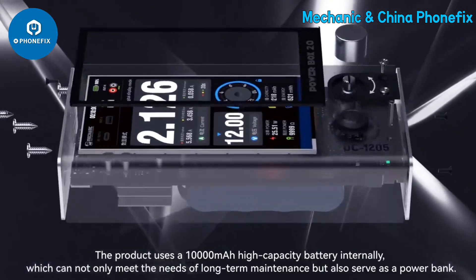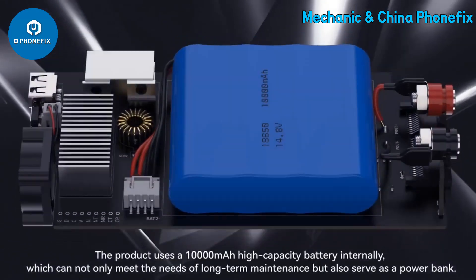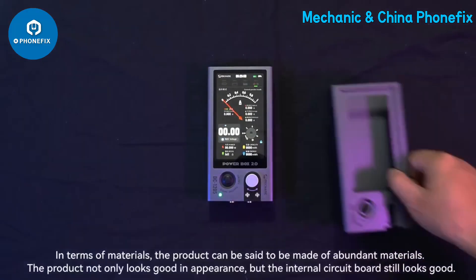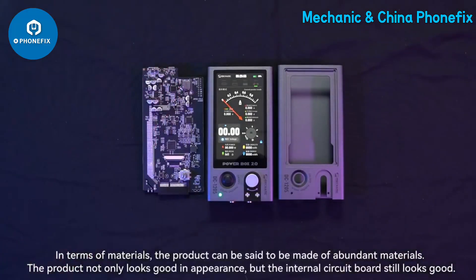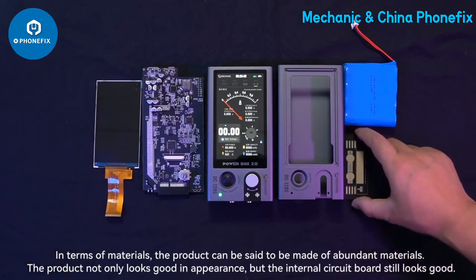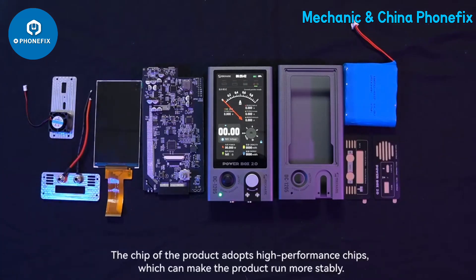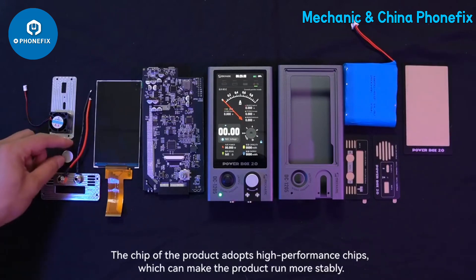The product uses a 10,000mAh high-capacity battery internally, which can meet the needs of long-term maintenance work and also serve as a power bank. The product is made with high-quality materials, looks good in appearance, and the internal circuit board is equally well made. High-performance chips are used to ensure more stable operation.